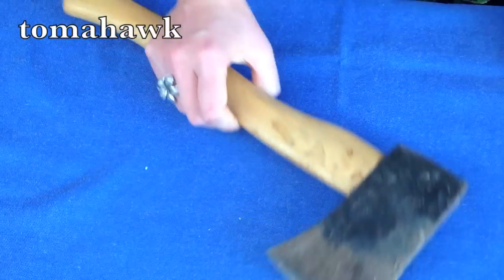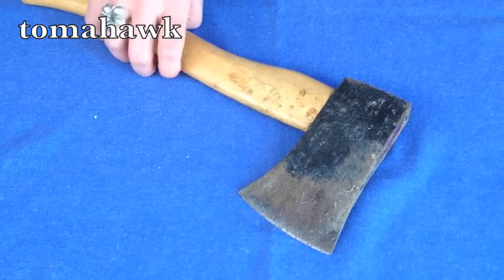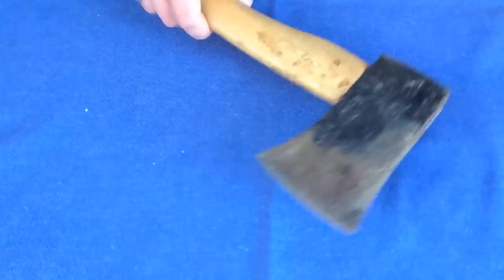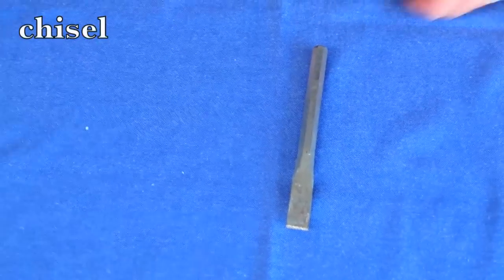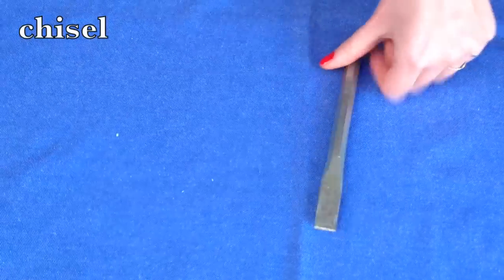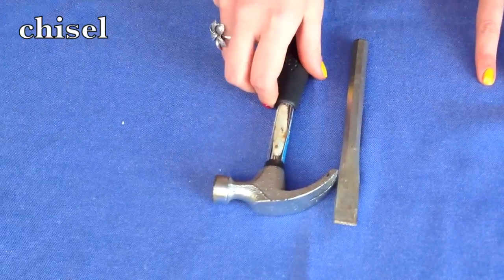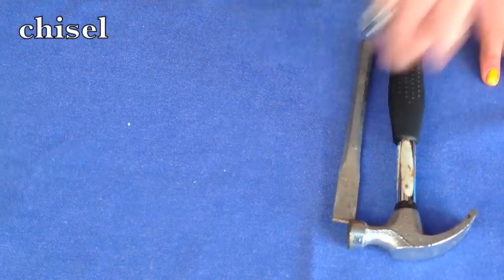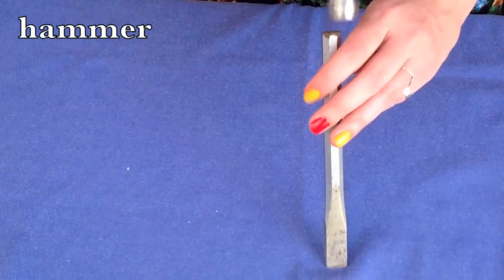This is a tomahawk, but I know it looks very similar to an axe. You can use it just like an axe for cutting off fingers or cutting down your neighbor's tree. This is a chisel. Seeing as they've been around for thousands of years, I probably don't need to explain what you use it for. Normally you do use it with one of these — a hammer — but I better not do that on my mother's dining room table.